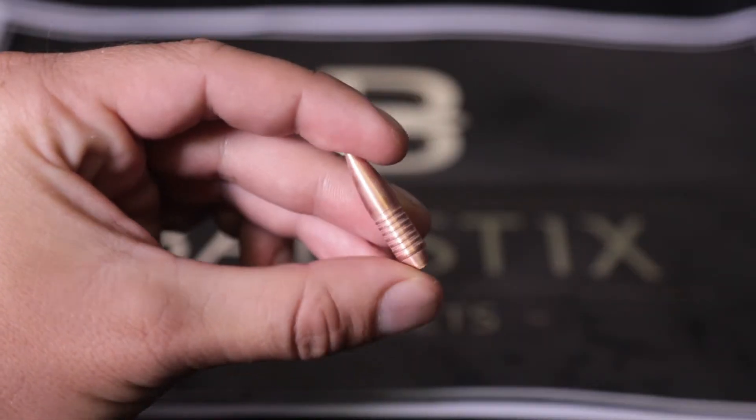To put that into perspective, a human hair will typically measure 10 microns. You can then rest assured that your batch-to-batch consistency will always be perfect with Ballistics Bullets.